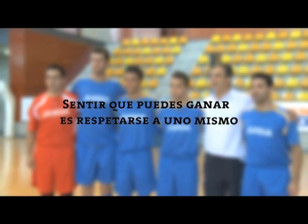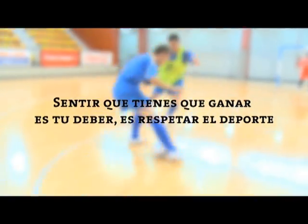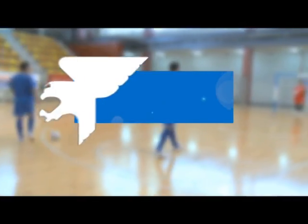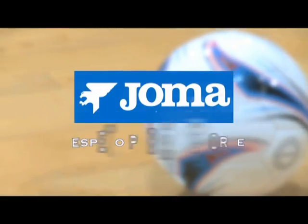Sentir que puedes ganar es respetarse a uno mismo. Sentir que tienes que ganar es tu deber. Es respetar el deporte. Respeto por el deporte.